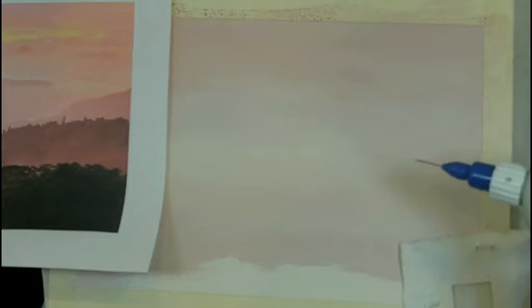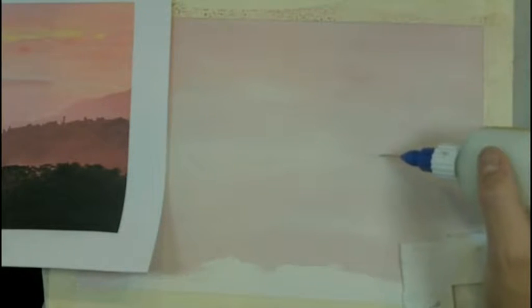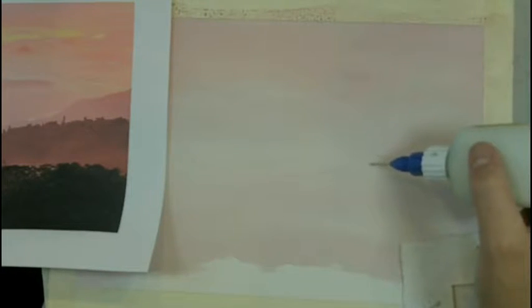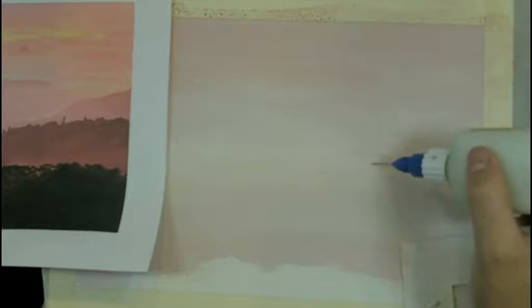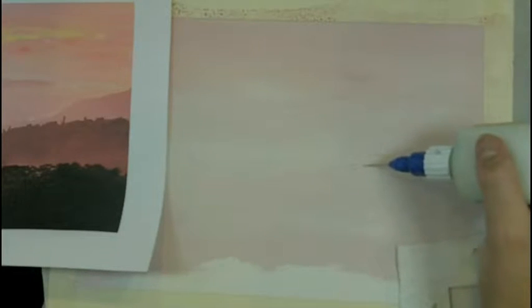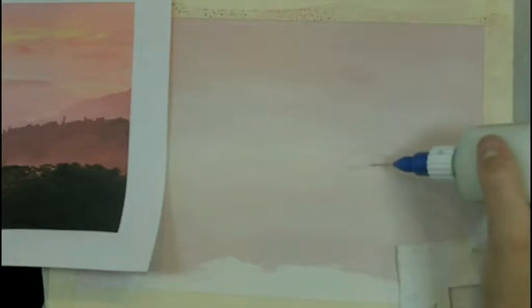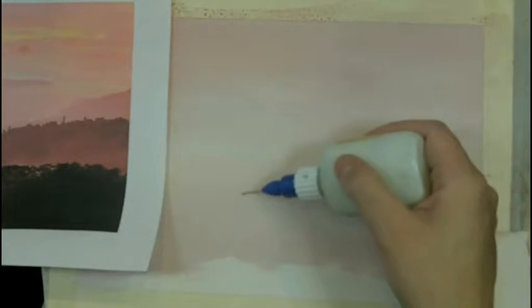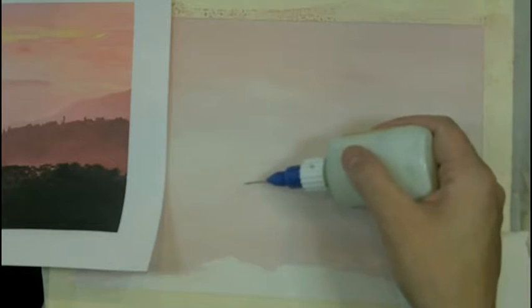Be really careful when you put down masking fluid, because everywhere that you protect is going to have a very clear, clean edge. So you don't want to protect things that you don't want to be really light, bright colored. I'm going to go ahead and put this down, let it dry, and then I'll come back and show you how to continue the painting.